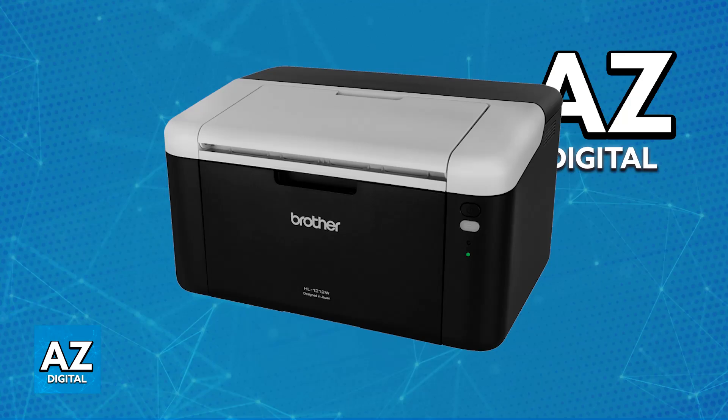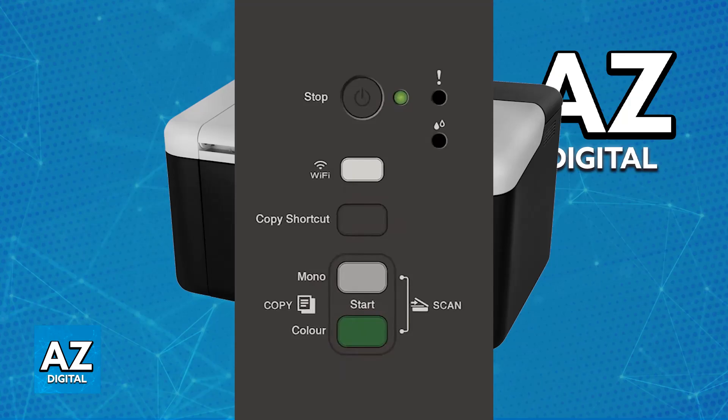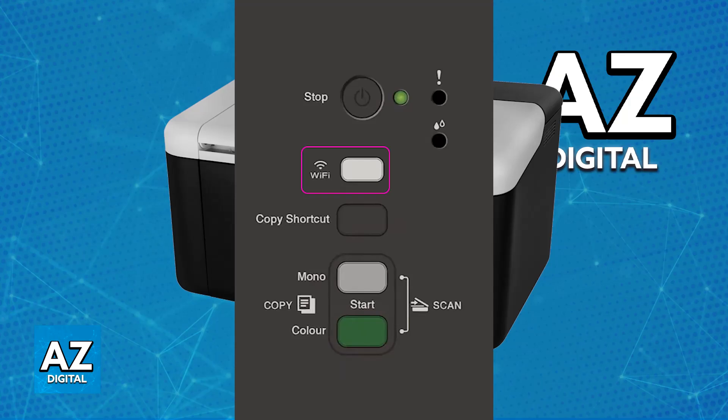For the first method, which I believe is very convenient and direct, all that you have to do is use WPS. If your wireless network has access to WPS or AOSS, you will be able to press a specific button on your router to set it up. Make sure that your Brother printer is turned on, and you will be able to see the ready LED light up. On your wireless access point or router, press the WPS or AOSS button. Then press and hold the Wi-Fi button on your HL1212W, and after a few seconds, both of them will be connected.